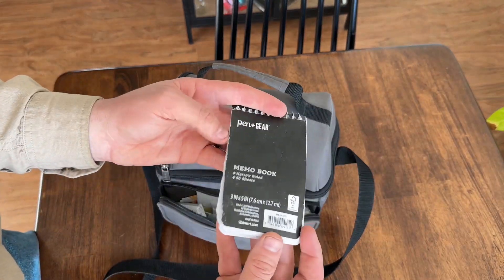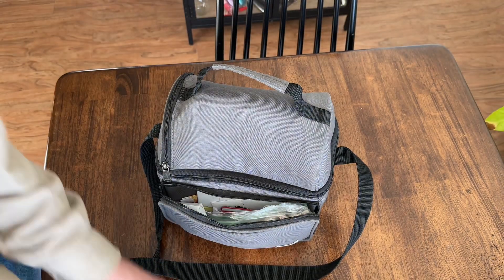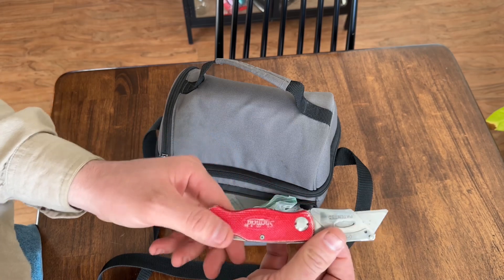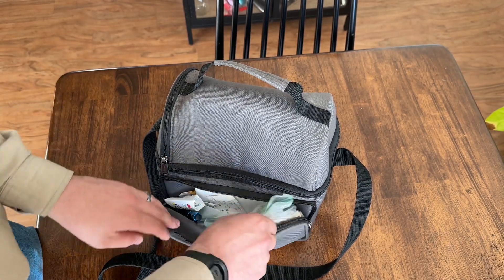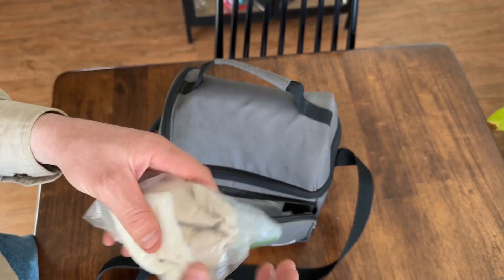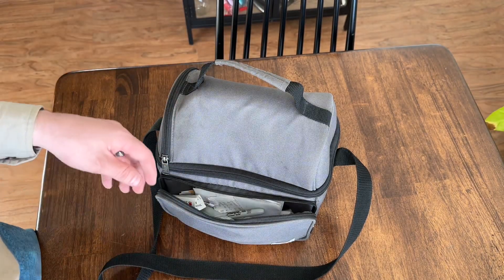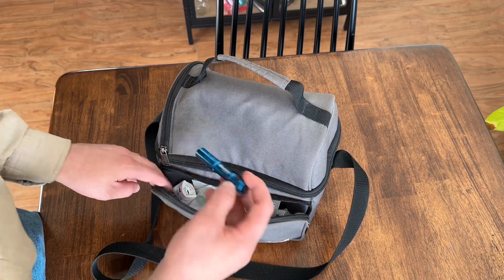Here's a notepad, so if you ever need to write anything down or your boss wants you to do something. Also a box cutter knife — I keep that in there too. And a bunch of napkins; you never know when you need to wipe your mouth or wipe something off.